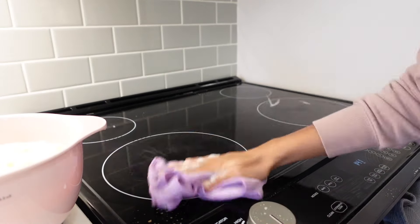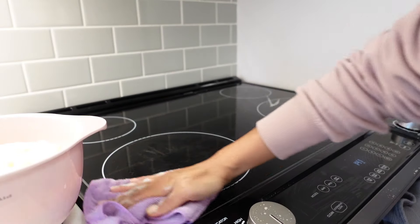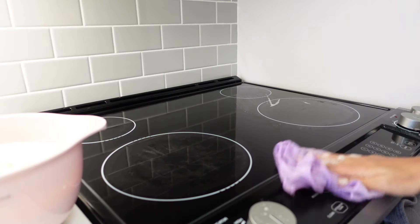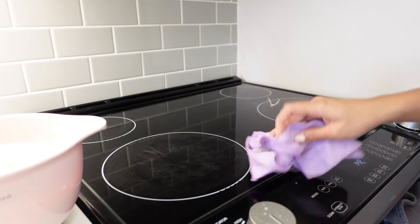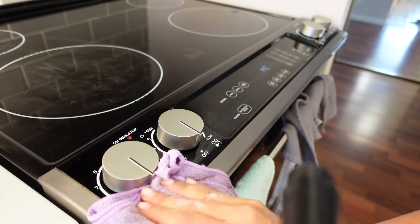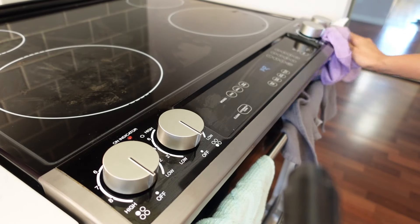I'm using the wet microfiber cloth and as you can see it doesn't leave behind any streaks once you're done wiping it with the dry microfiber cloth. Everything is left nice, shiny, and streak-free, and it's really easy to see if you missed a spot once you're done drying — so I highly recommend not skipping the drying step.